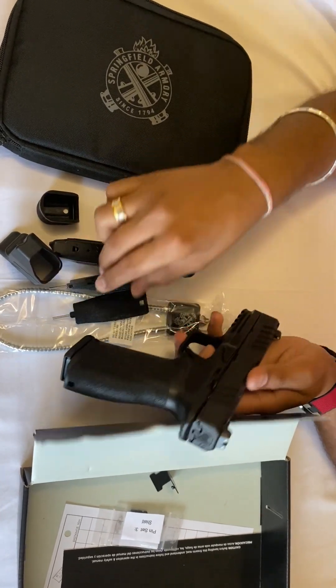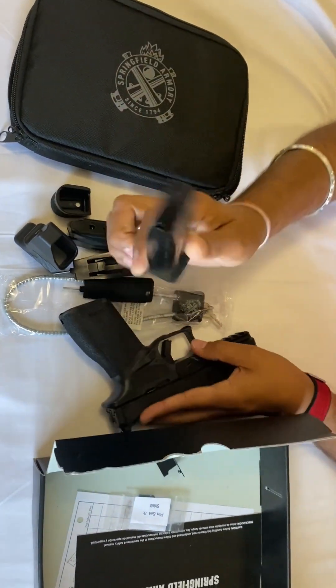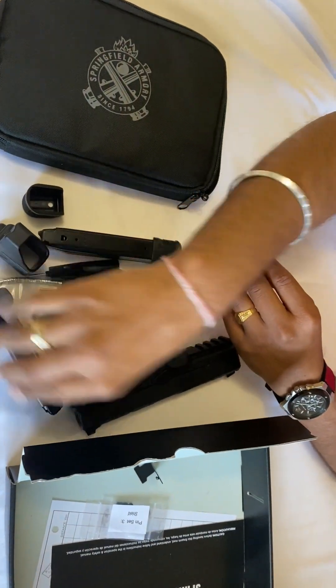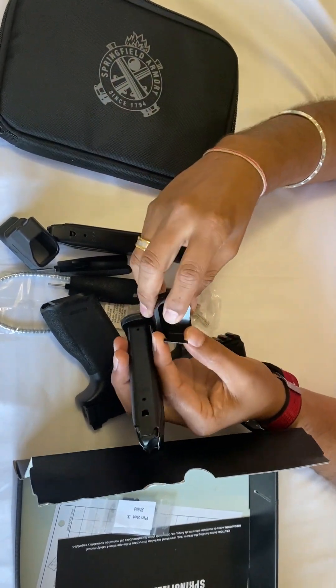It comes with back straps — small, medium, and large — and it comes installed with the medium. It also comes with a 17-round magazine, and if you want to extend that magazine it comes with the whole extension set.